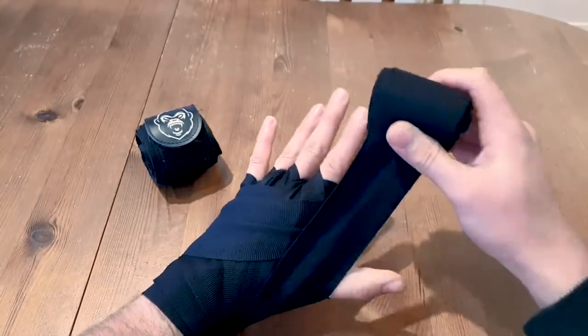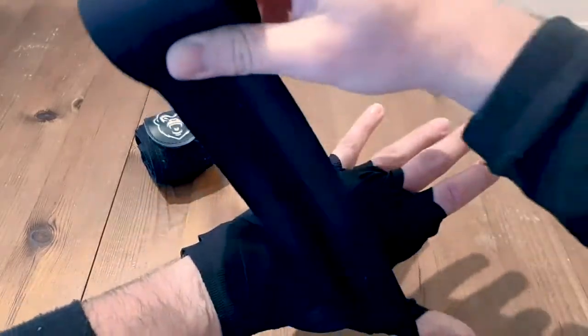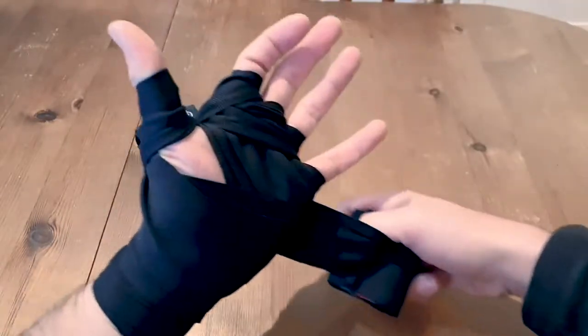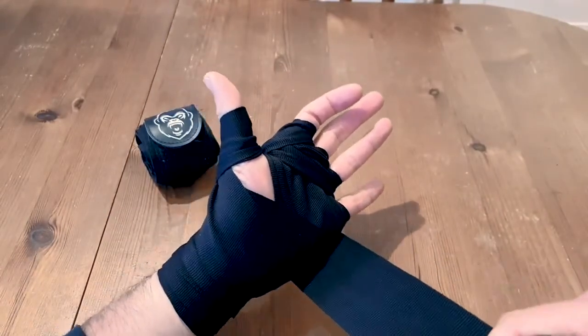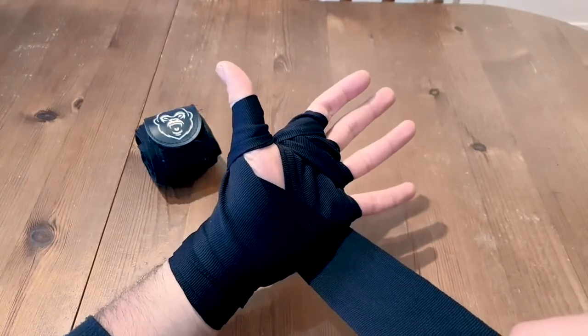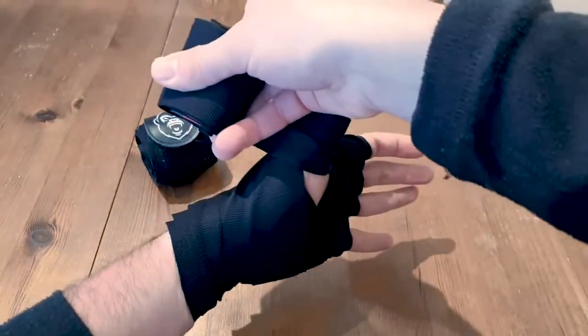And now we're going to wrap your thumb — wrap all the way around the thumb and come back around, then flip your hand over. Now we're going to go over the thumb again, but this time we're not going to go all the way around, so you come around but don't wrap here.